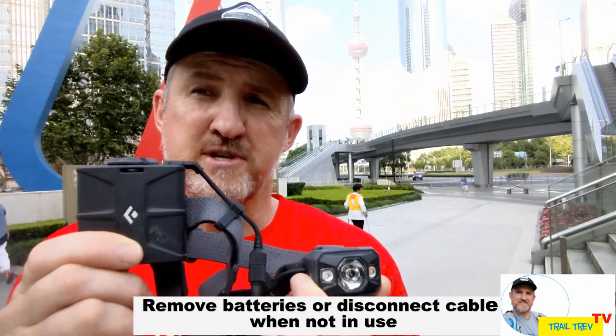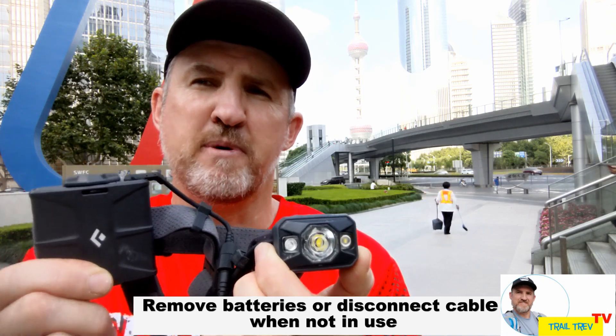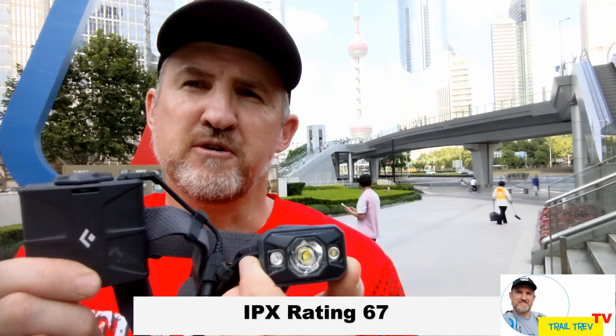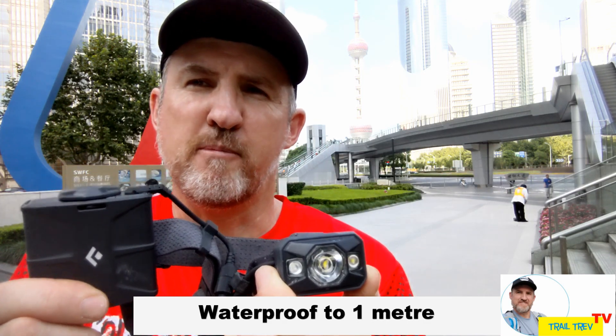The unit has a lock function so when it's in your bag it won't accidentally turn on. I have found that having it on the lock function for too long actually drains the battery, so it's often a good idea when you're not using it to pull the batteries out. The whole unit has an IP rating of 67 or 76, which means it is waterproof for a couple of metres submersion — a good feature when you're adventure racing or just running in the rain.